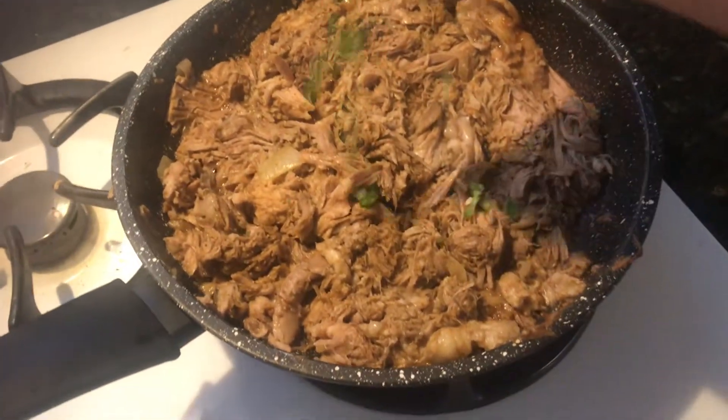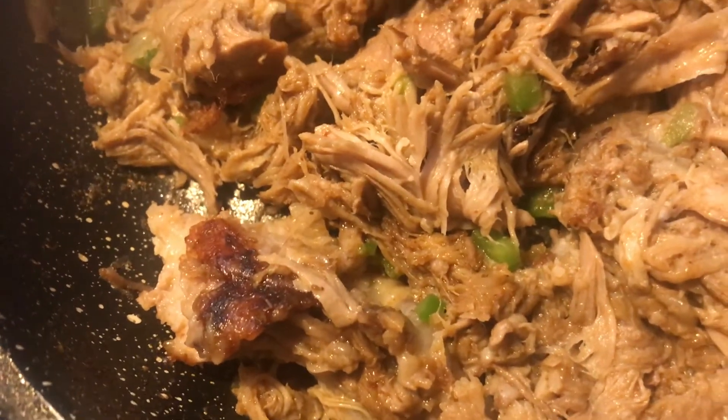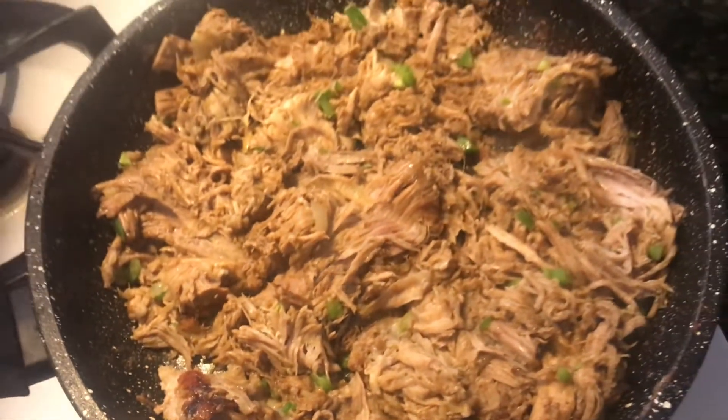I'm going to add a little bit of jalapeños to spice things up just a bit. It's starting to crisp up — you can see a couple crispy spots. Just want to keep this going.